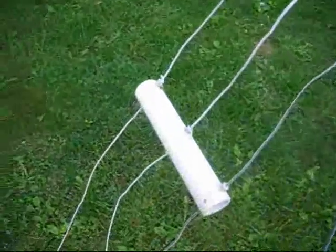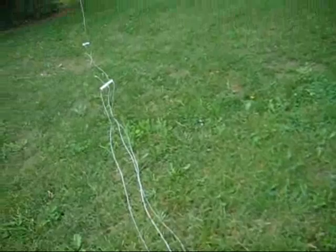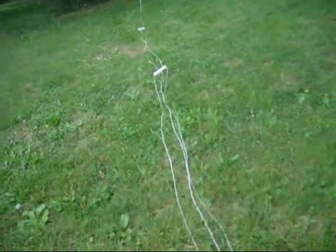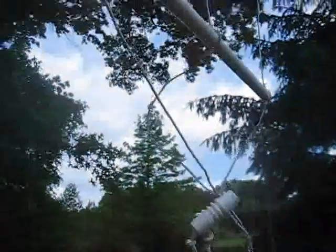Here's the three-band ground plane leg. It's got one leg for 20, one for 30, and one for 40, and it works pretty good. It was a little tricky to tune. I used the MFJ-4170 Impedance Vector Analyzer, but after tweaking it a little bit, the whole antenna tunes up pretty good on all three bands.